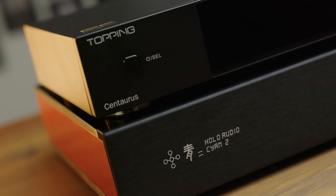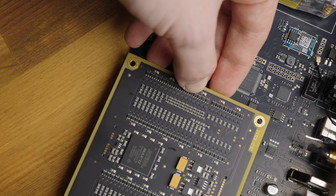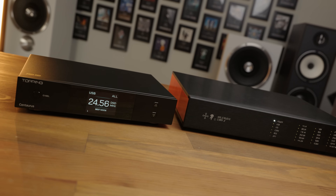If you'd like to see full measurements of the Holo Cyan 2, those are available at the audio files section of headphones.com linked in the description. Given that a lot of people considering buying a Cyan 2 are also probably going to be looking at the Topping Centaurus — because it's got the same DAC module but is a fair bit cheaper — what I did was actually use the same DAC module transplanted into both DACs to measure and compare the difference between the two products. That means there's absolutely no unit variation in the R2R ladder itself, making it a completely fair test. And the short summary is that when they're working properly, the two are very similar, both subjectively and in objective performance.